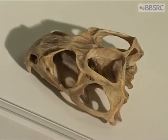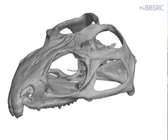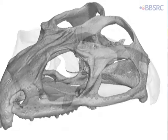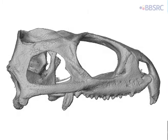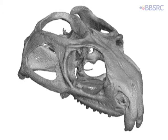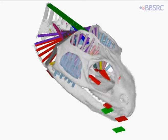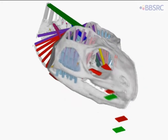We place the specimen material in a high-resolution micro-CT scanner. This takes a lot of very detailed x-rays. We then upload these x-rays into a computer and use the computer to build the model. So once we have our computer model with the representation of muscles, we can make the jaws move.